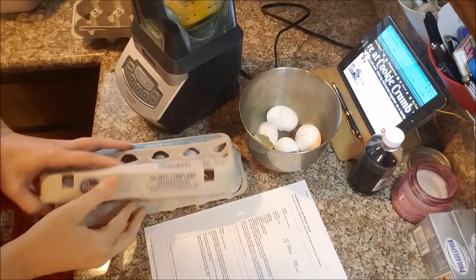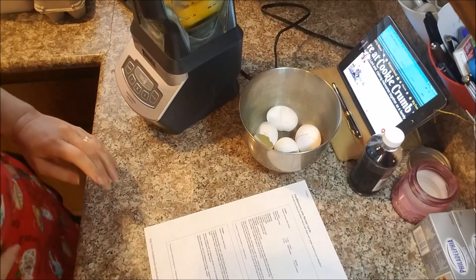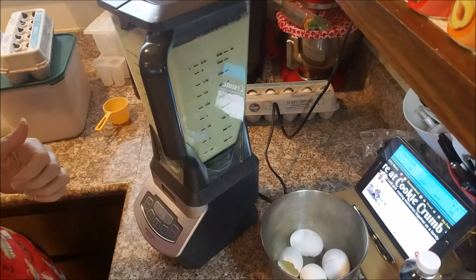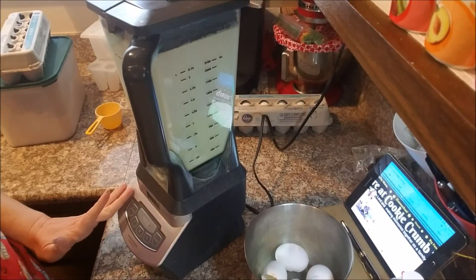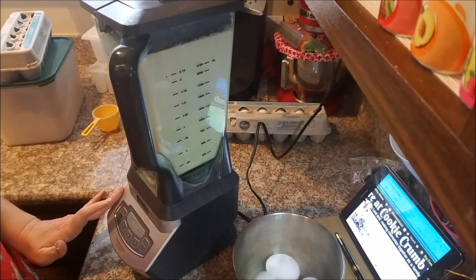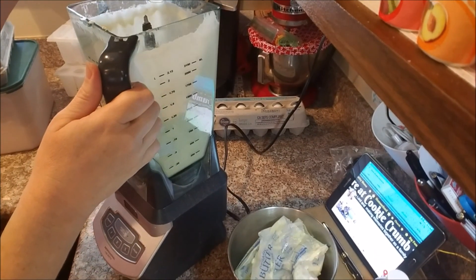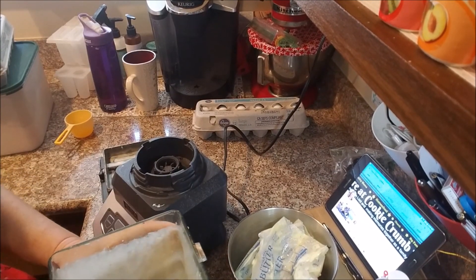We don't have an Aldi in our area — Aldi is only down by LA and San Diego. So now we need a half a cup of water and a cup of flour. There it is all mixed up. I doubled the recipe: I have 4 eggs, a cup and a half of milk, a cup of water, 2 cups of flour, and I just need to add some butter to it. A bunch of crepe goodness.